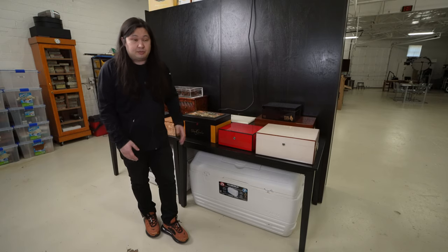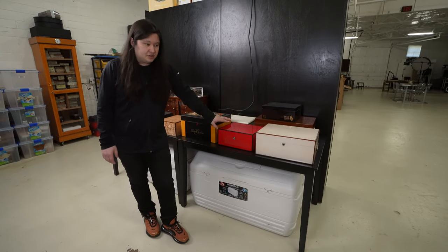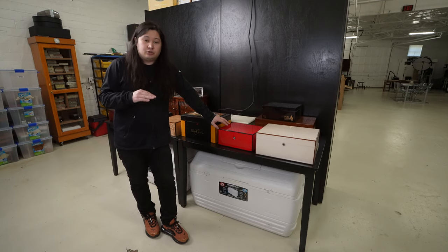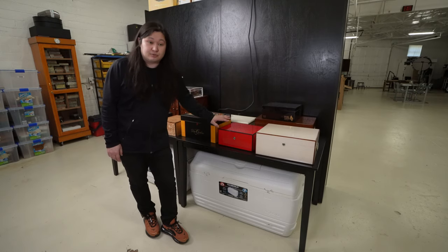Desktop humidors can be great and work well. Take this, which is a Diamond Crown Humidor. It's relatively inexpensive as far as good quality, gonna-last-a-lifetime style humidors go. But even this is a few hundred dollars, and it does not even store 100 cigars reasonably.